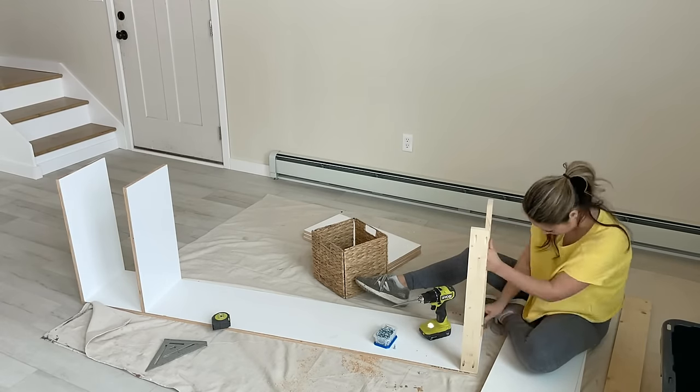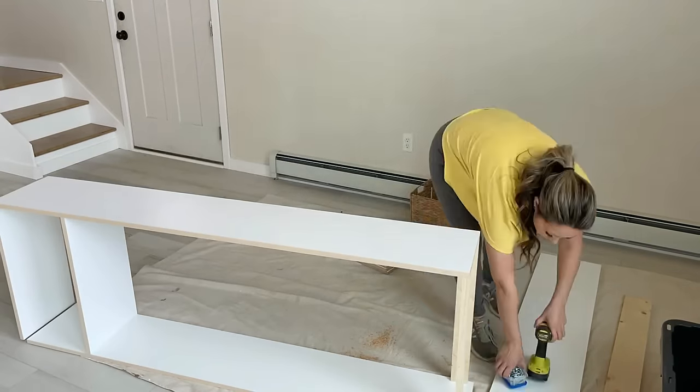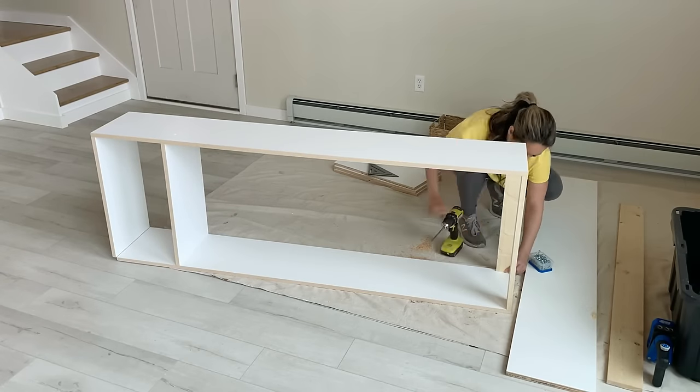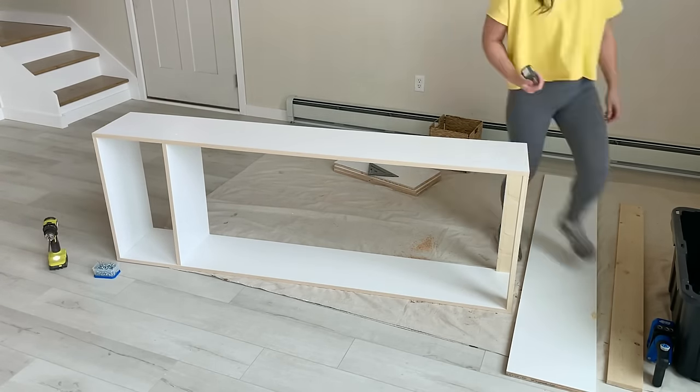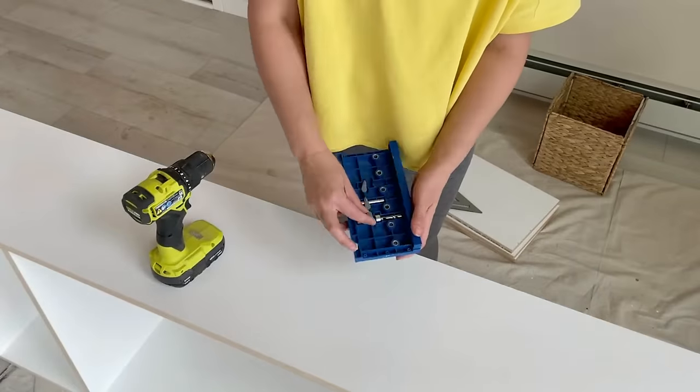I'm using the base supports at the top because I need something to hang on the ceiling and the wall behind it. Then just go ahead and repeat those steps to finish out the other side of the closet.